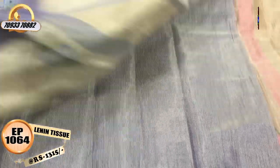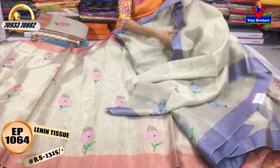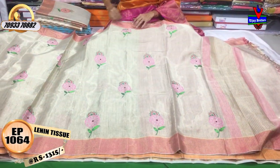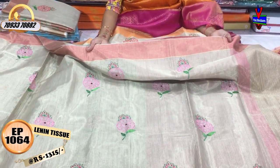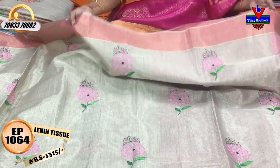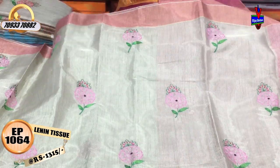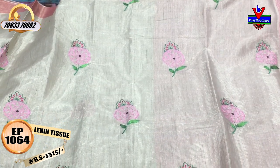We have all the colors for 13 or 15 rupees per meter. We have silver and gold color tissue mix and border. We have a light pink color border on two sides. There is a pink color flower and a green color creeper. This is the first flower design.